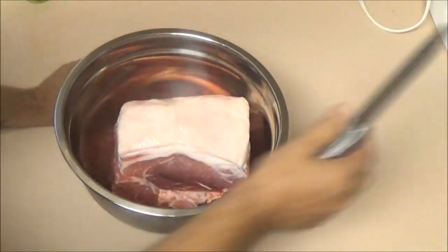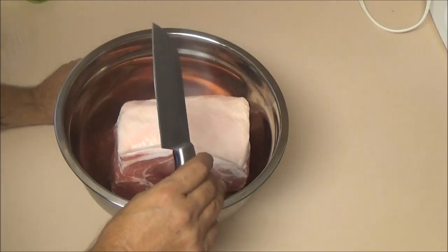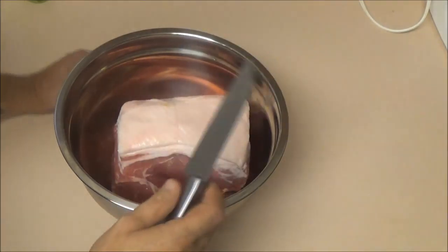Now, if you want a good cut like this, go to your grocer and talk to your butcher. If your grocer doesn't have a butcher in-house, it's probably best not to buy meat there.